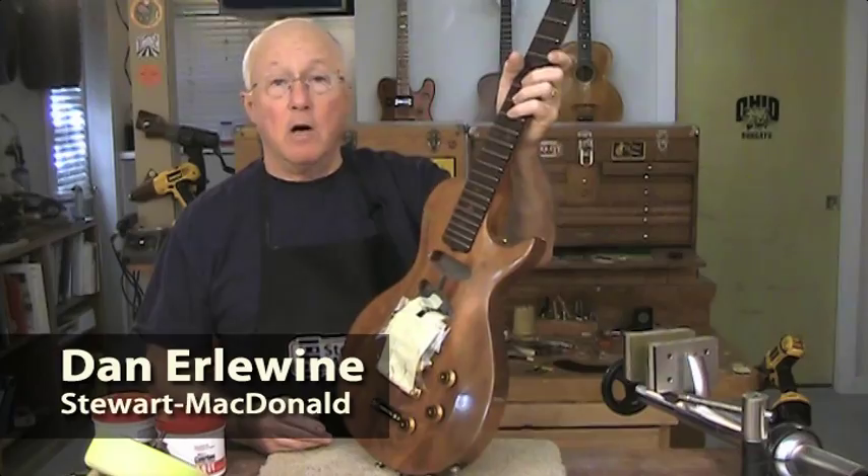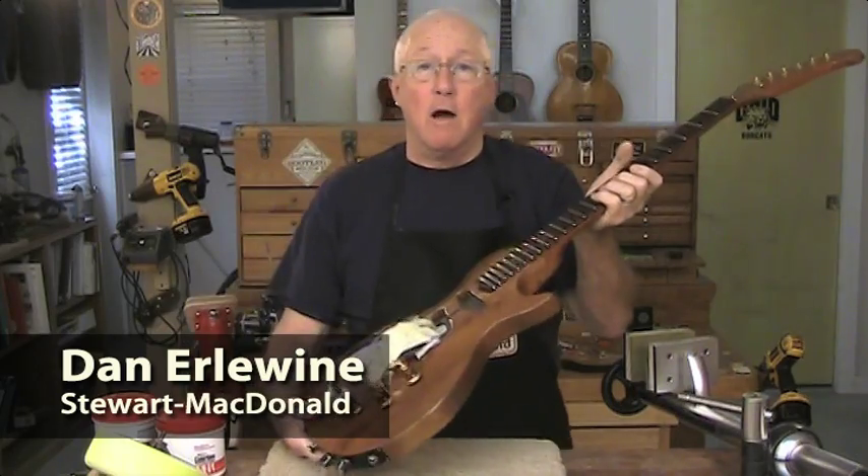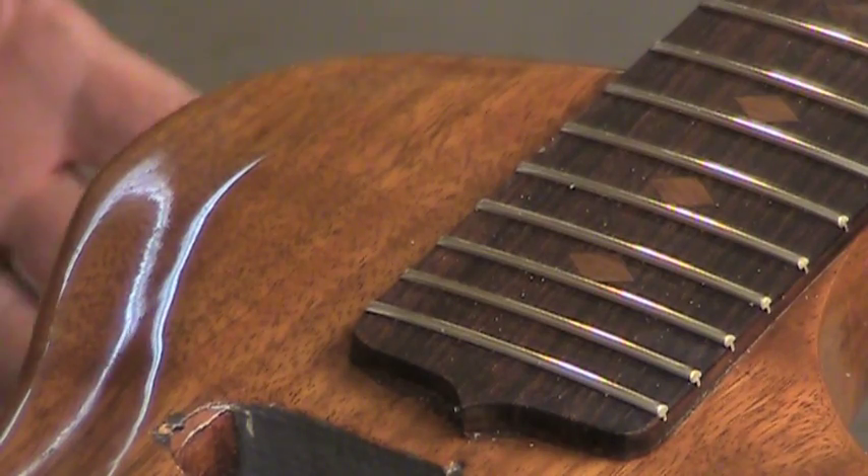A good friend of mine built this guitar. It's his first attempt at guitar making and he did a darn good job, but the neck angle was a little bit off and he asked me to remove it and reset it.